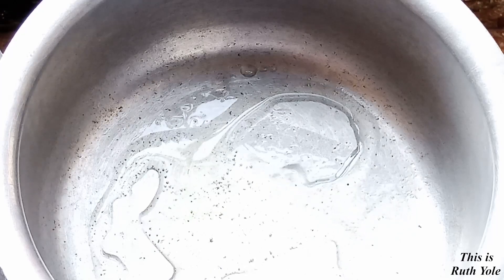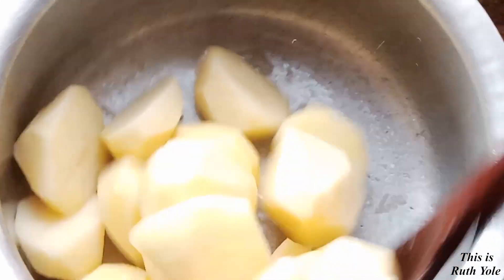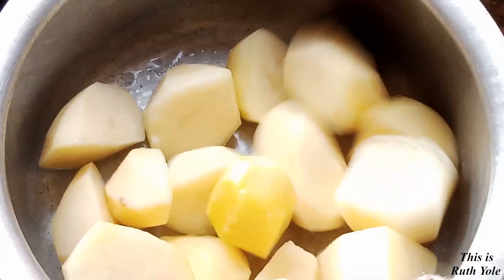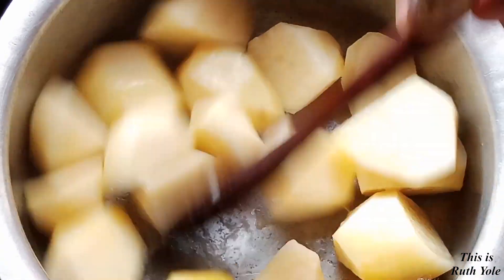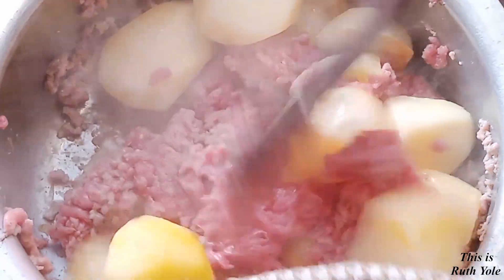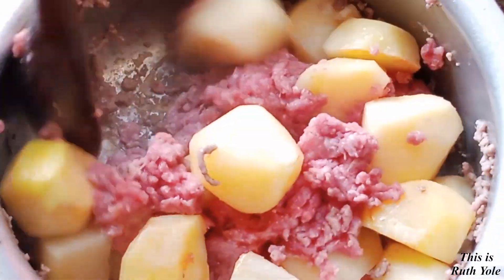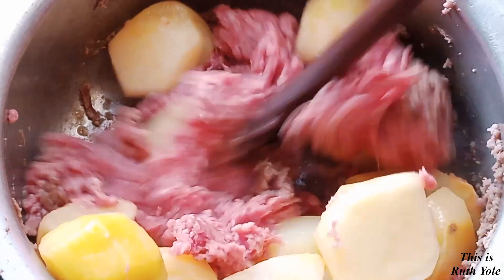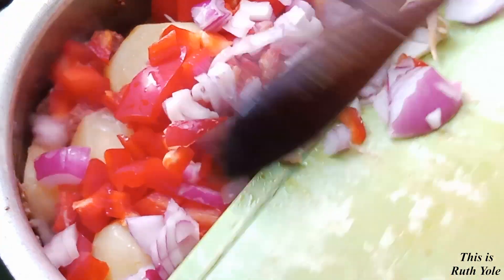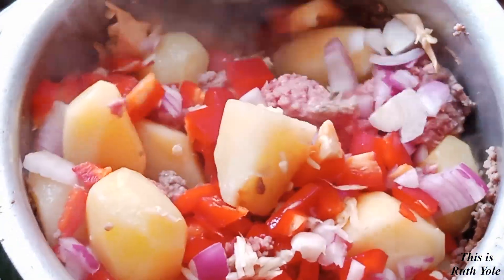In a pan, add oil. Add in the potatoes and fry for 5 minutes till golden. Add in the minced meat, garlic, capsicum, and onion. Mix, cover, and cook on low heat for 10 minutes.